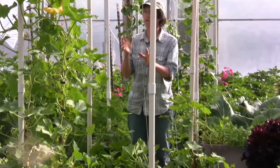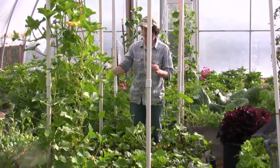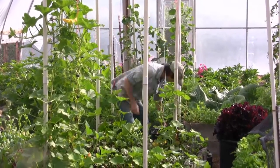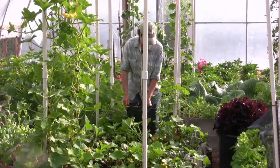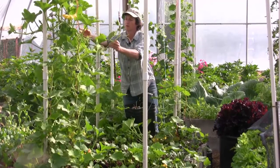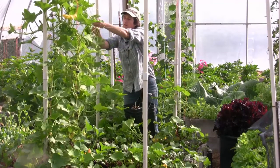This is our beets section. I started tying up some more of the squash — the squash is really getting with it. I put a few more clips on it. I want to just grow it up the string and then let it flop over and back down to the ground or wherever it wants to go.